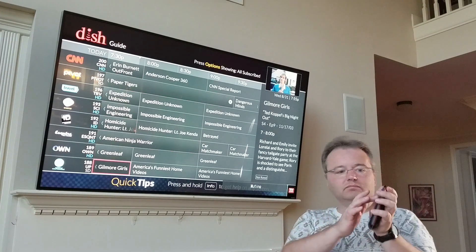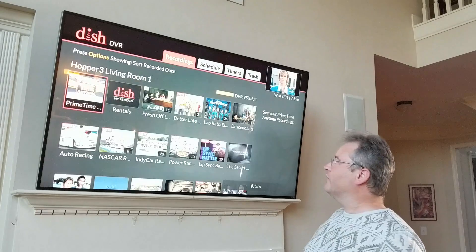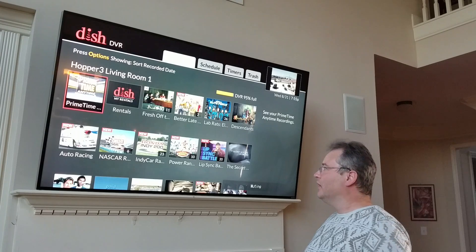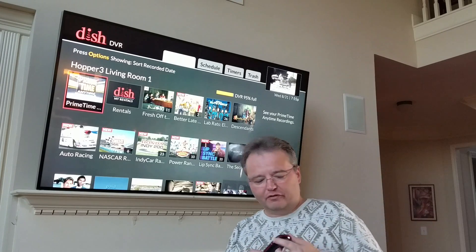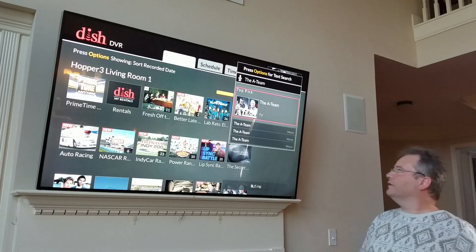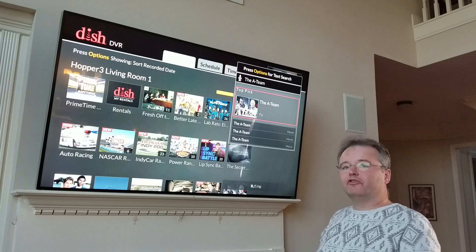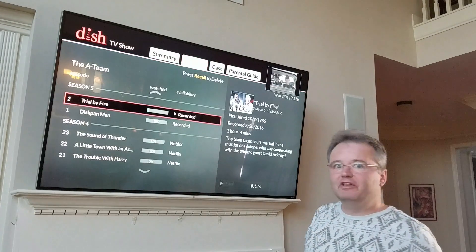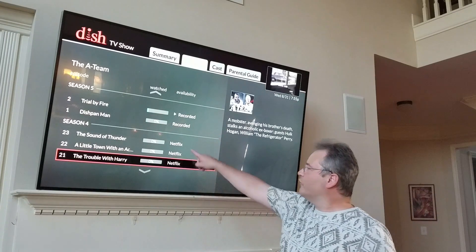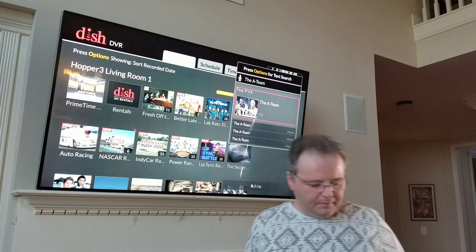So I can say 'guide' and the guide will come up — it interprets your voice. I can scroll through it using the touchpad. I can say 'DVR' and see what shows I've got recorded. No buttons, no searching — you just tell it what you want and it does it. I can also search for shows. So I say 'The A-Team' and it brings up The A-Team. It'll search what's on my guide, what's on my DVR, and it will also search on Netflix, which is a feature of the Hopper 3 DVR. You can see my recorded seasons and also shows on Netflix itself.